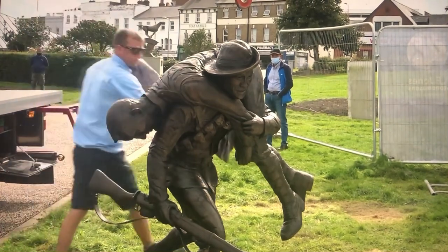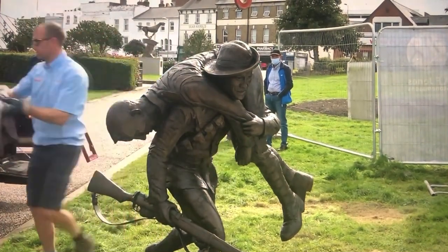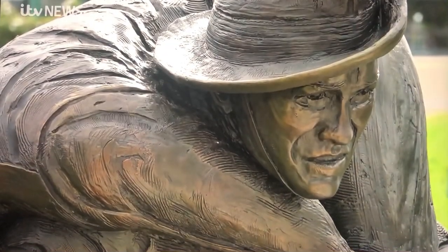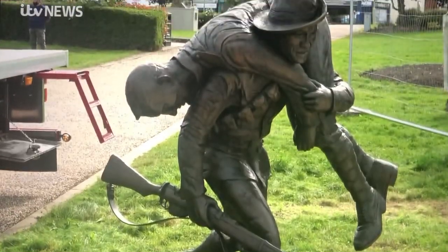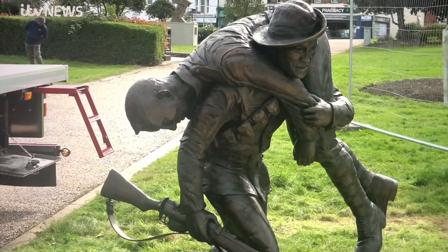On show for the first time, the bronze statue that symbolises a Gurkha on a First World War battlefield carrying a soldier to safety. This piece depicts the first Gurkha recipients of the Victoria Cross, Kulbir Thapa, rescuing his comrade, a British Tommy from the Leicestershire Regiment, in 1915 — specifically the 25th of September 1915.